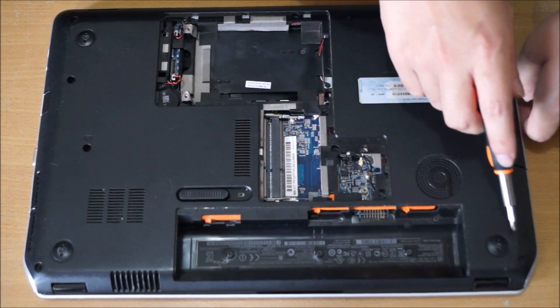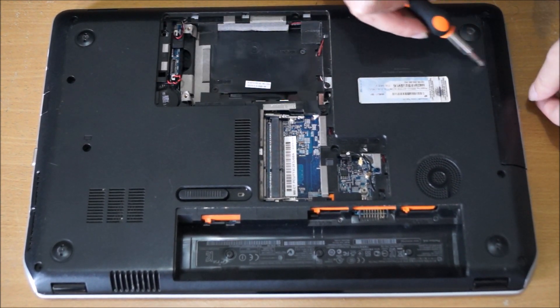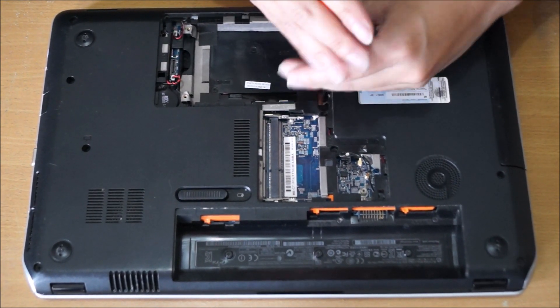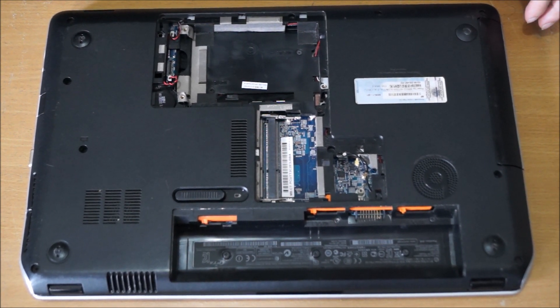Now we're actually going to remove the DVD drive. Remove every screw on the back. There's one screw holding the DVD drive down — just drag your DVD drive out and it comes out.